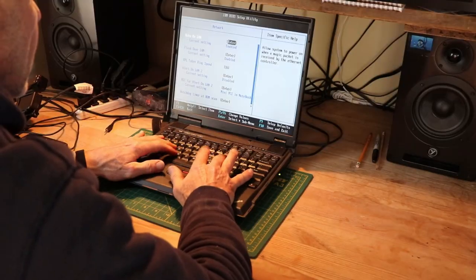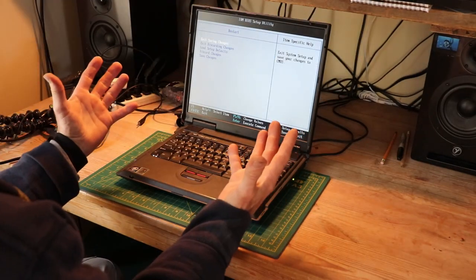frozen laptop. Now there's nothing more frustrating than losing hours of data to a frozen or crashed computer. We've all been there — I know you have, you've had this happen. Now I've tried everything to recover the data, and maybe you've done this too.